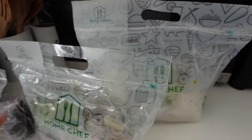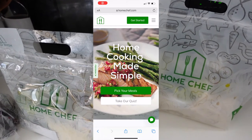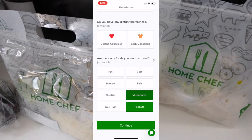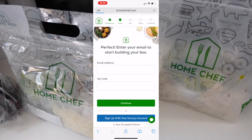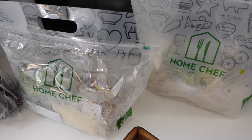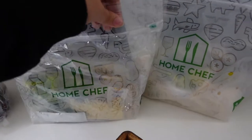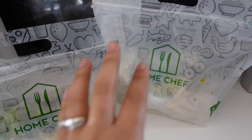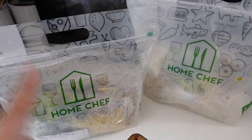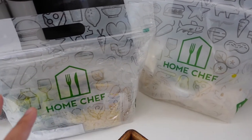Everything comes pre-packaged and already portioned out. For the Italian rosé, literally everything I need is in there — they even included the can of tomato sauce and the pepper. The panko crusted ranch chicken is the same — super convenient. I went on the website and it's very easy to pick what you want, sign up, and get it delivered. I ordered last Wednesday, they charged me on Friday, and it already delivered today. Every Monday we'll get a delivery.